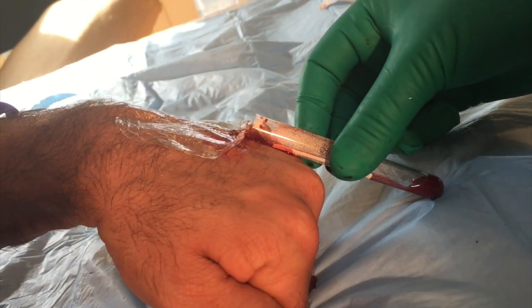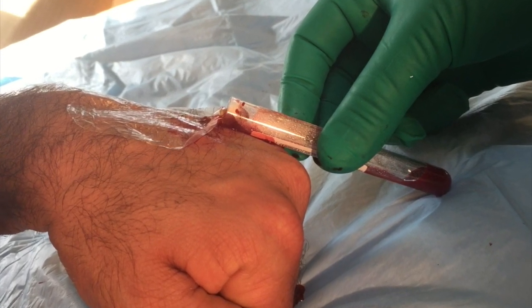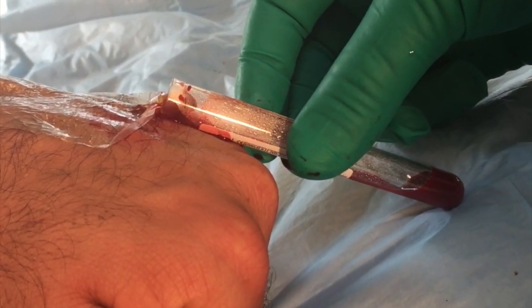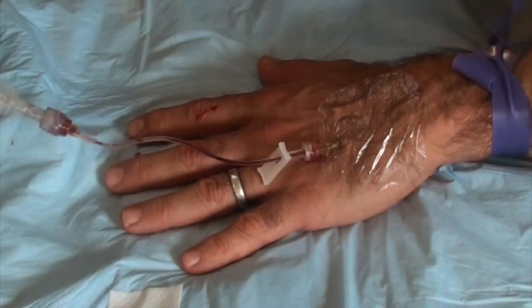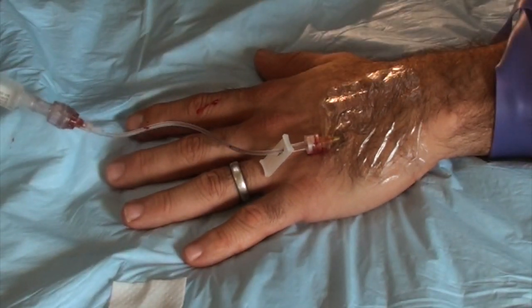Normally I would just stick the patient again instead of using this last method, but it is handy for infants or hospice-type patients where the family is vehemently opposed to additional needle sticks. Put the top back on the tube and flush your line — because if you don't and you let it clot off, you'll look like an idiot.